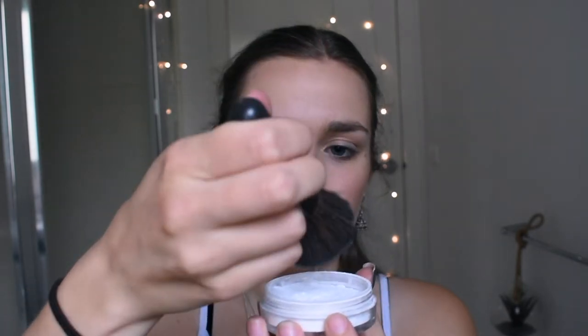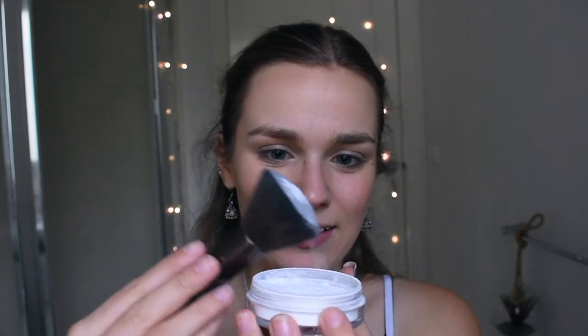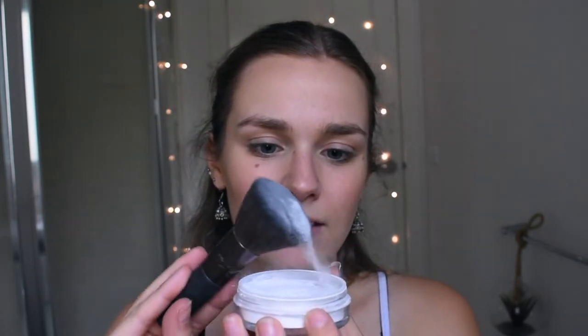Now I'm going to go in and set my face with the Australis Ready Set Go Finishing Powder. I'm just using a Nude by Nature fluffy brush to do that. I'm just dabbing in the product — I got way too much on the brush. You really only need a small amount of this stuff, but I'm still getting used to setting my face. I never used to do it. As you can see, there is a lot of excess product coming off my face, but just going all over to set all of that down.